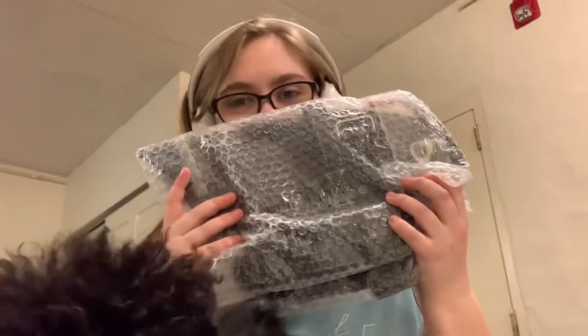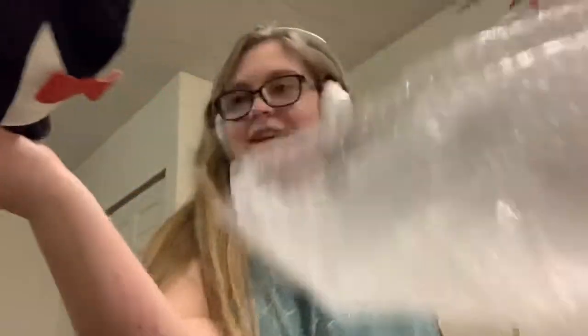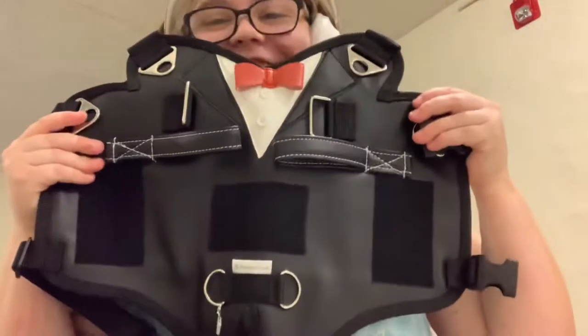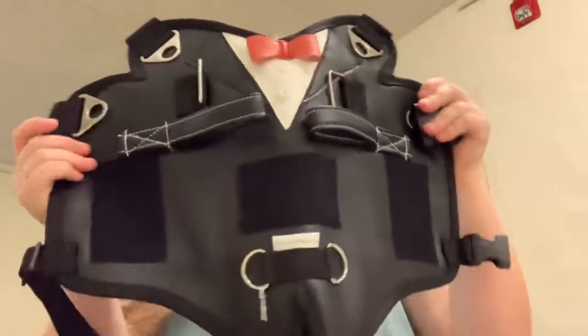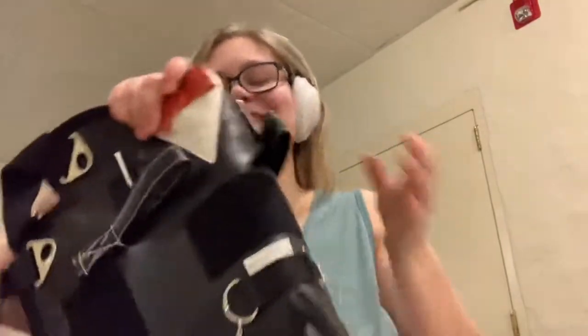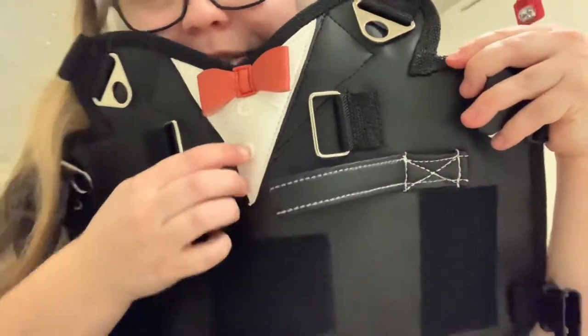So here we have the harness — I really had to snap this one up, everybody wanted it but I somehow got it first. Oh my gosh, it is so cute! That is just adorable, I am dying. It is so cute — it's got a little bow tie and little teeny buttons. That's just genius, how did she come up with this?